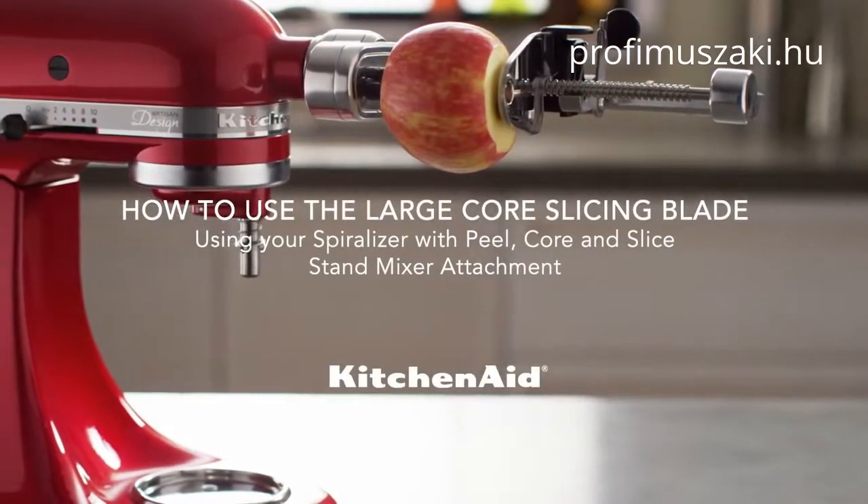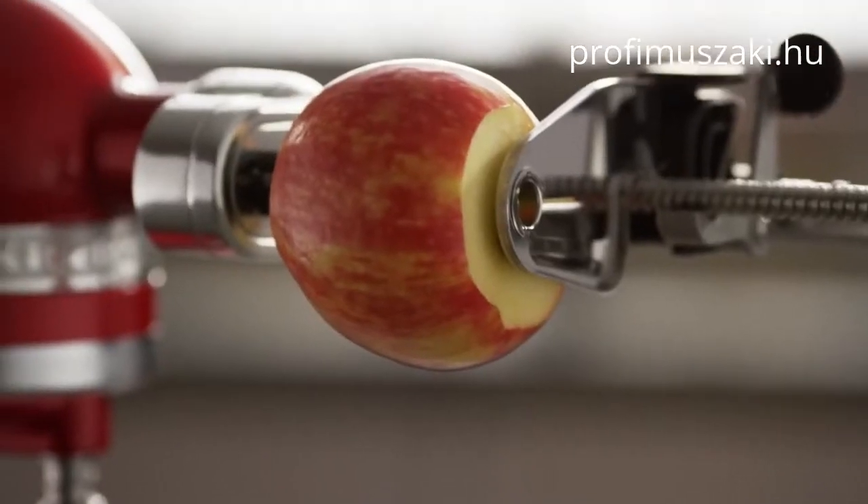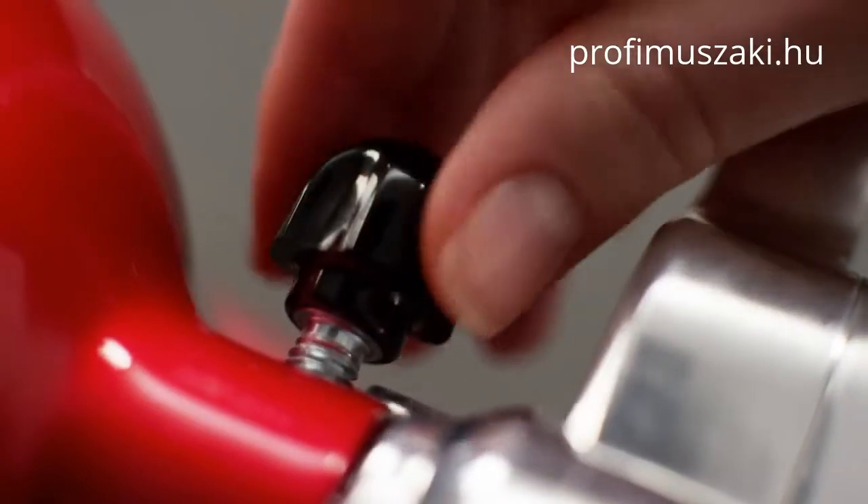Get slicing with the large core spiral slicing blade using your KitchenAid spiralizer with peel, core and slice attachment. Secure the attachment onto your KitchenAid stand mixer with the skewer and fruit or vegetable in place.